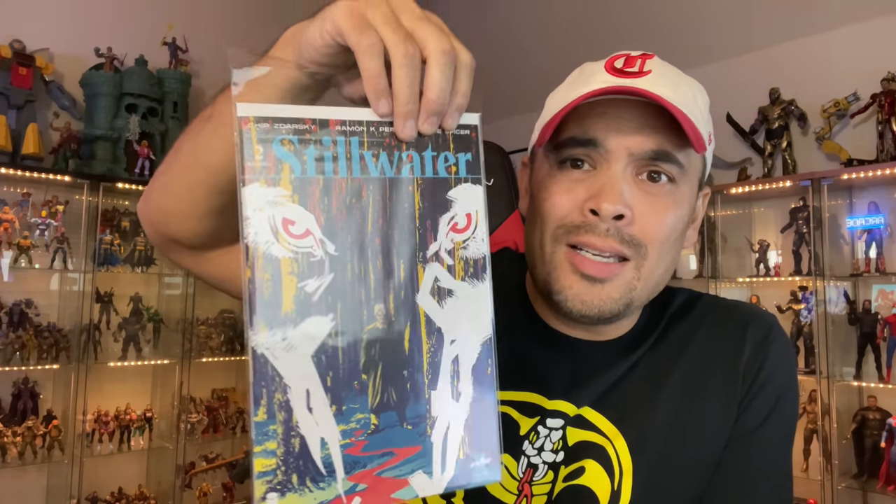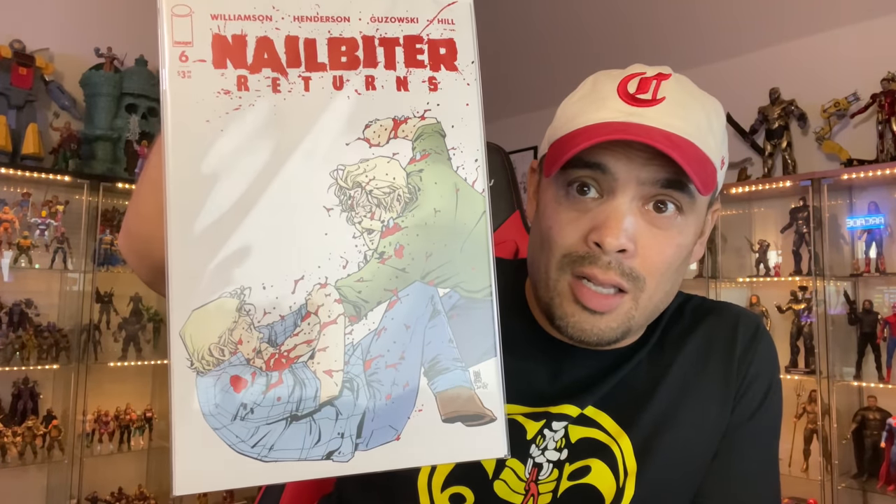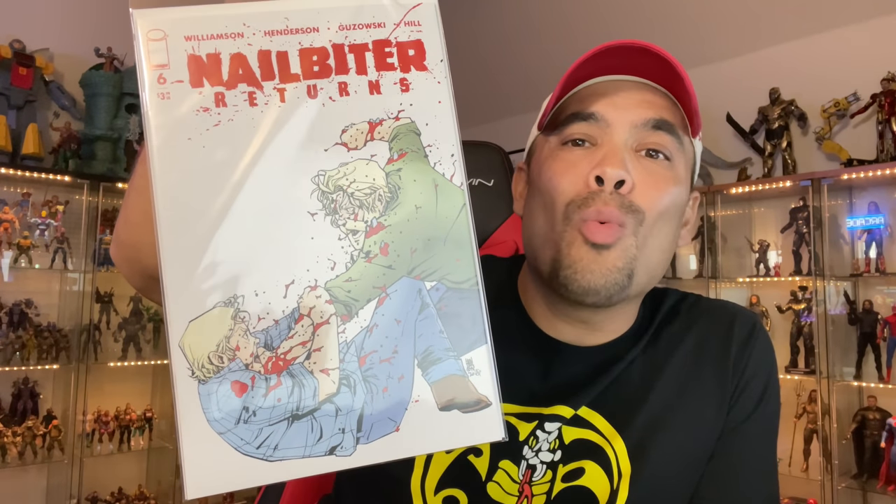I got some Image books. I got Stillwater number two. I did not read Stillwater number one yet — it's still in my read box. Not even a read pile. It's four freaking short boxes. That's my read pile. Gotta play catch up. Gotta read more. Gotta buy less comics. I can't seem to be doing either one of those very well right now — still buying the same freaking stack of comics. Nailbiter Returns. This is a good book. I've been reading this — it's a little bit of a horror comic and I read it for the Halloweens. Great, great, great comic book.